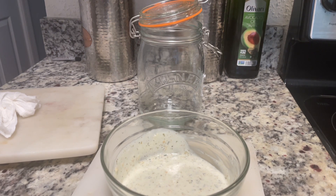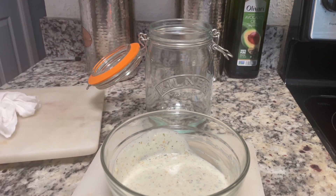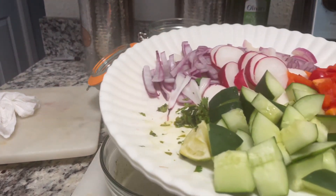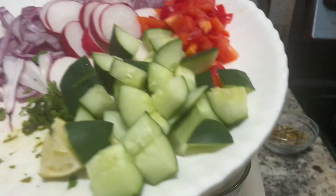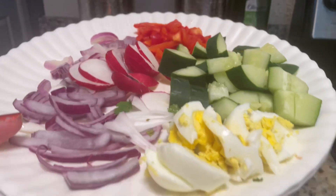That salad is going into my jar with the dressing at the bottom. I have my other prepped ingredients ready to go: pumpkin seeds, cucumbers, cilantro — I need to cut a little more since I used some for something else — red peppers, radishes, onions, and I also did an egg which I'll show you in a minute. There's my egg.